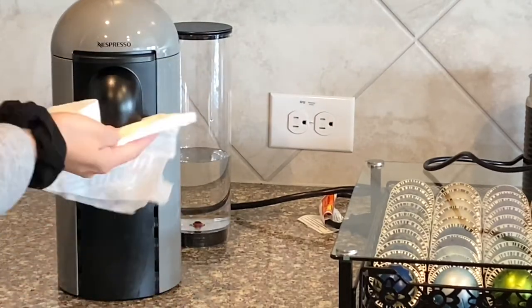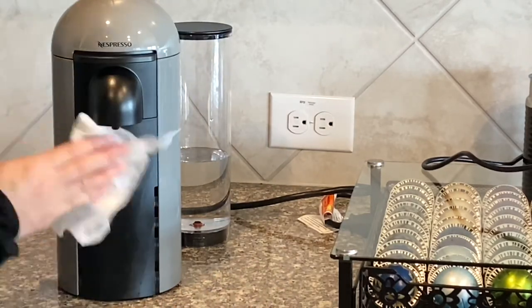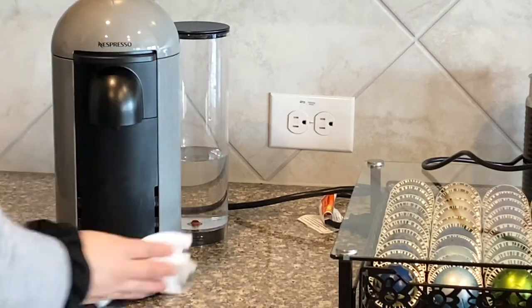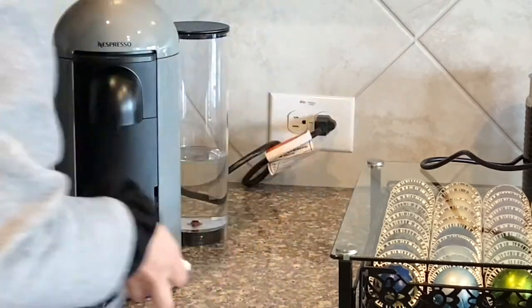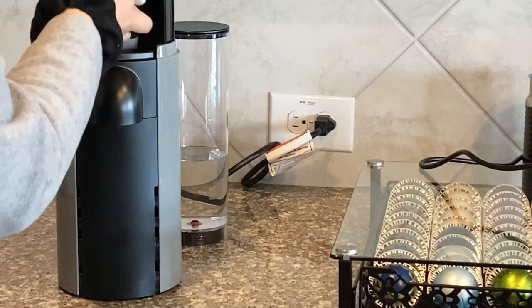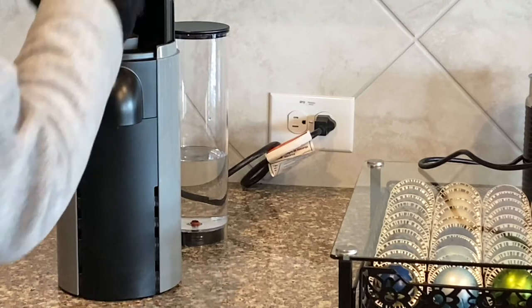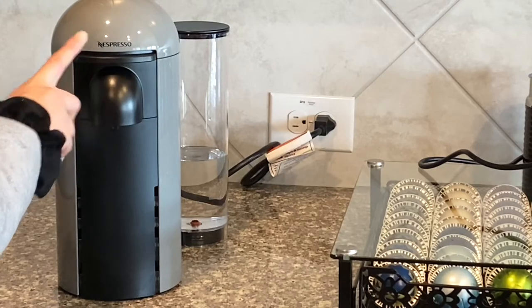Right here, I'm just wiping down my machine. I open my machine and I just clean the inside of it because sometimes some coffee gets stuck right there, and sometimes I notice there's a puddle of water, so I just dry it. Then I close it and I'm turning off the machine — you just press for a few seconds and it turns off.